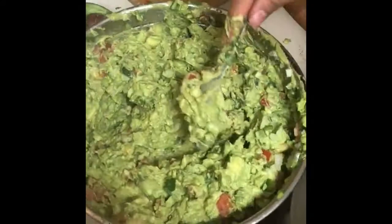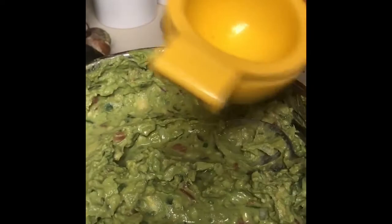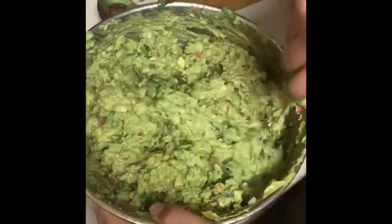Once I see that my guacamole is nice and evenly mixed, I like to add salt to give it taste. I also grab my four limes that are cut in half and squeeze out as much of the lime juice as I possibly can to help prevent the guacamole from browning. I also like to add one or two of the pitted seeds from the aguacate to help prevent browning. I give it one more mix so everything is nice and evenly mixed, and that's how you make guacamole.